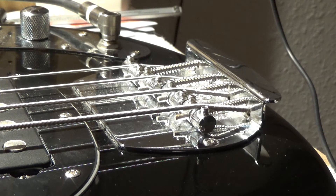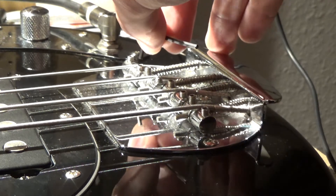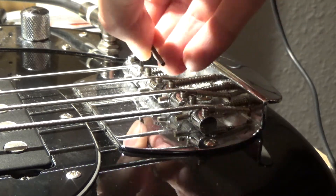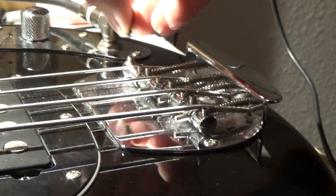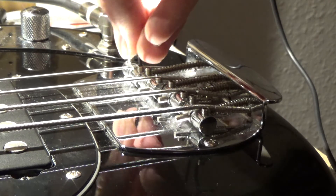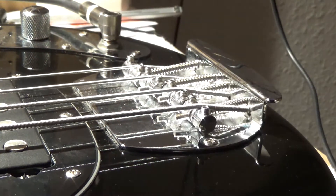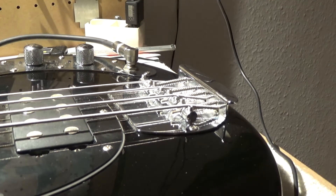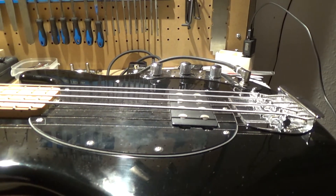We've raised the low E saddle up and now we have to take the G-string saddle down a little bit. We've made small adjustments and now we want to go back and check at the 12th fret. But before we do that we want to tune to pitch. Let me get the tuner set up and from there we'll check the 12th fret.